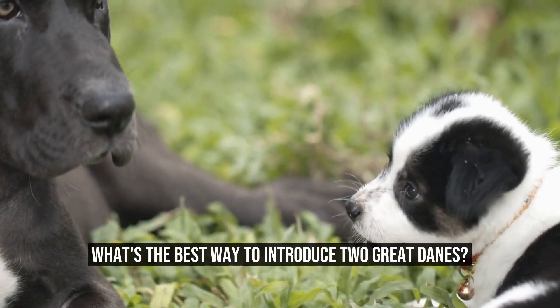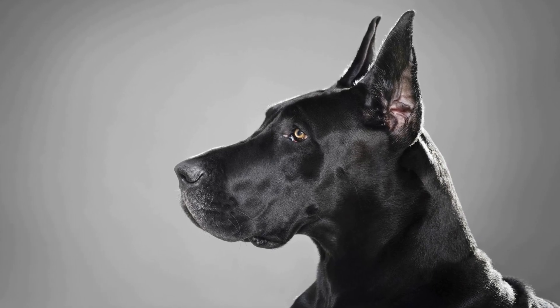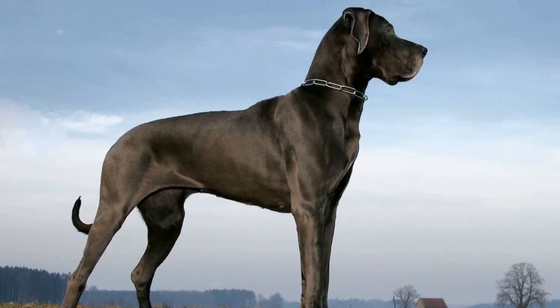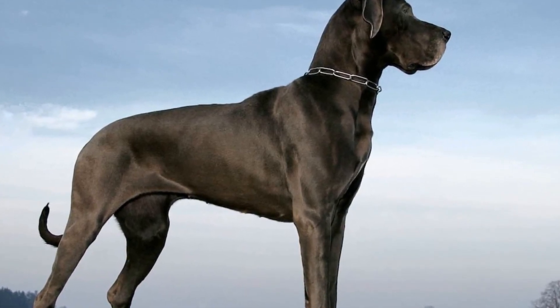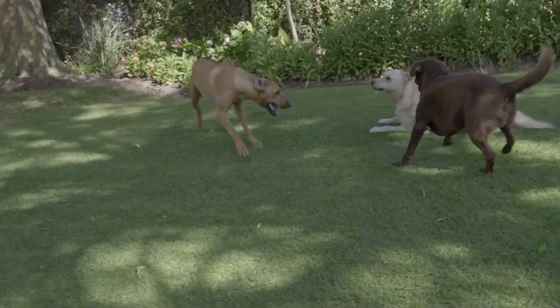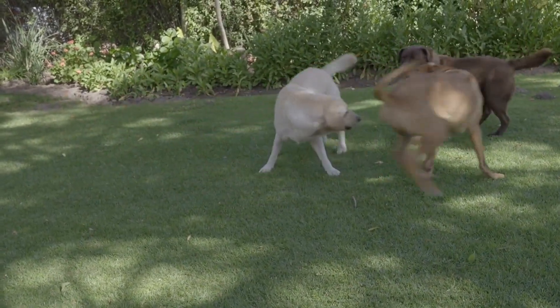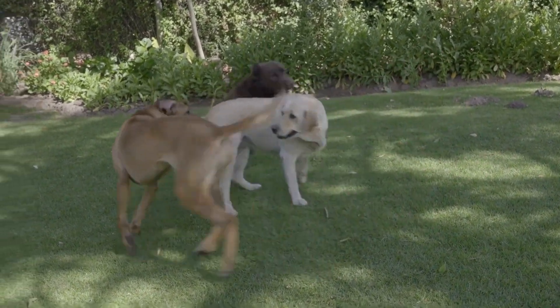What's the best way to introduce two Great Danes? Great Danes are known for their gentle and friendly nature. These majestic giants can make excellent companions, but introducing two Great Danes to each other can be a delicate process. It is important to ensure that the introduction is done in a controlled and positive manner to prevent any potential conflicts or aggressive behavior.